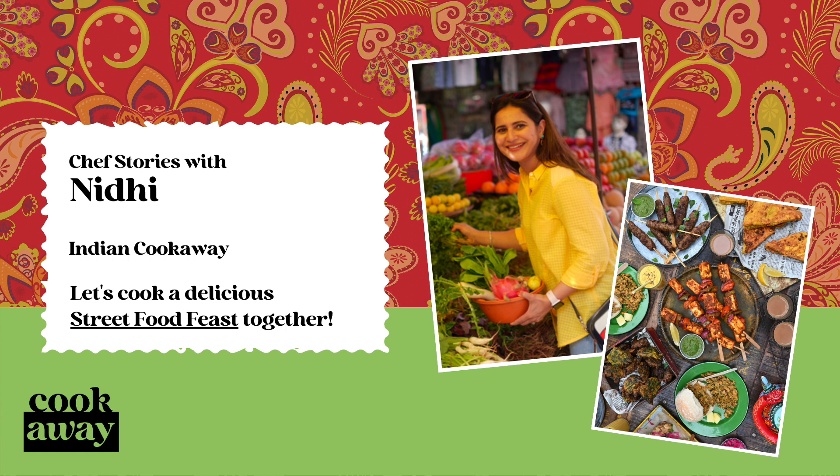Punjabi cuisine is known for its rich and robust flavors, generous use of ghee, and tandoori style cooking. Tandoors are traditional clay ovens and this style of cooking typically involves marinated meat, paneer, and breads being cooked over an intense fire in a clay oven.